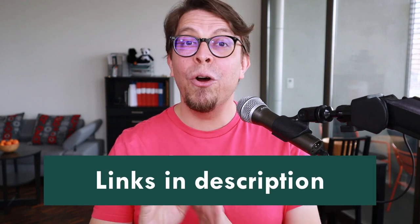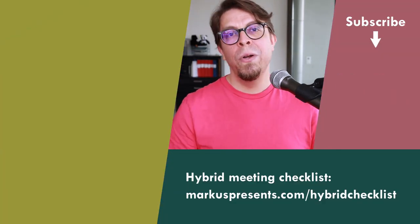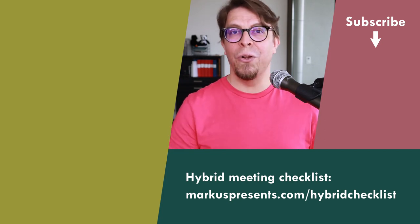There are links to all the gear we've talked about in the video description below, where you can also pick up my free hybrid meeting checklist with lots more tips on setting up the perfect hybrid meeting. Another incredibly important aspect of a great hybrid meeting is audio — click or tap the screen to watch my full video on how to set up excellent audio in hybrid meetings, from budget to professional solutions.